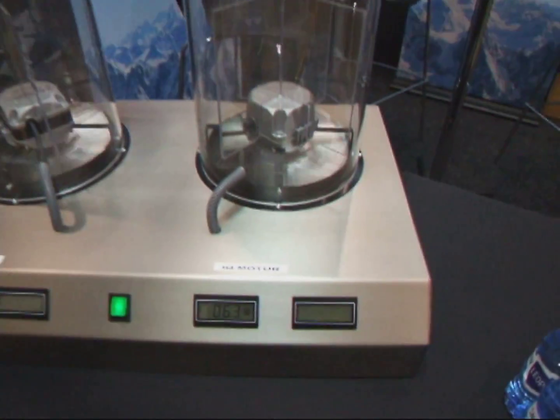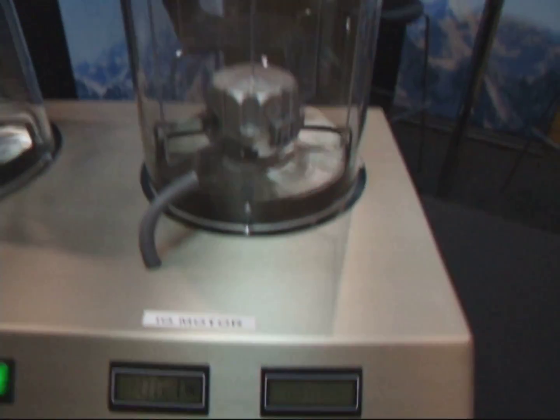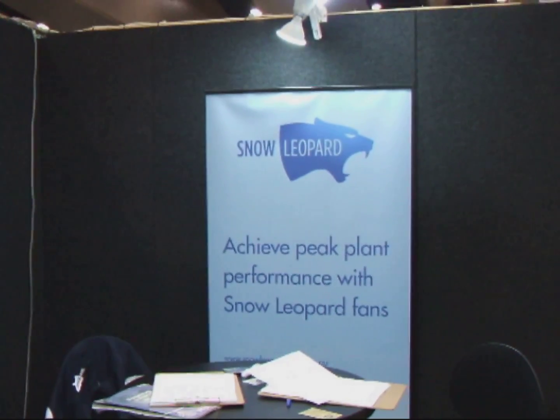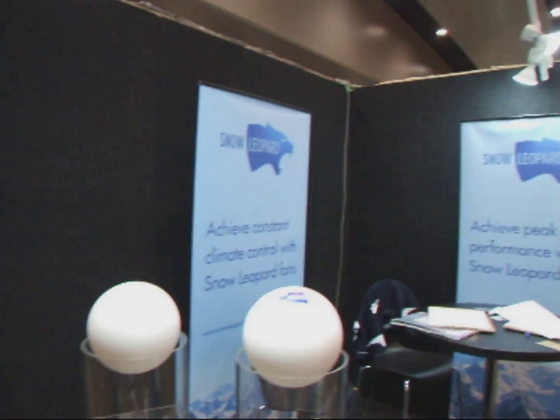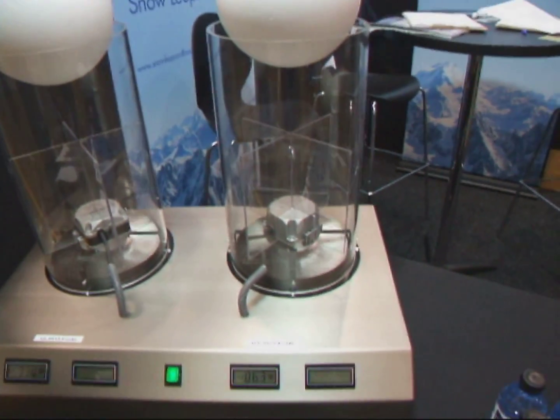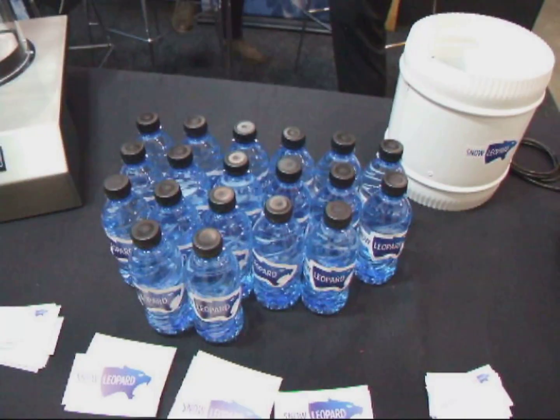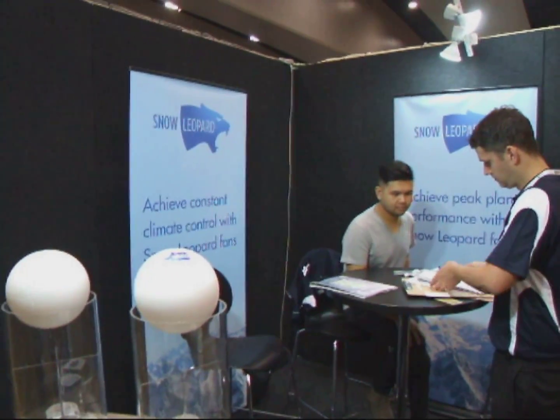Of course you would need oscillating fans as well — we don't manufacture those, but of course those exist. We're more in the ventilation side of things. How much would one of these machines be going for? We're still finalizing our range — we're a new brand, here today to do market research and learn about the requirements. We're hoping to launch at the start of 2018. The range still needs to be finalized, but they're German-engineered products. A lot of R&D has gone into them, and hopefully we can piggyback that going into the hydroponic sector — an excellent way of keeping your room at ideal temperatures.